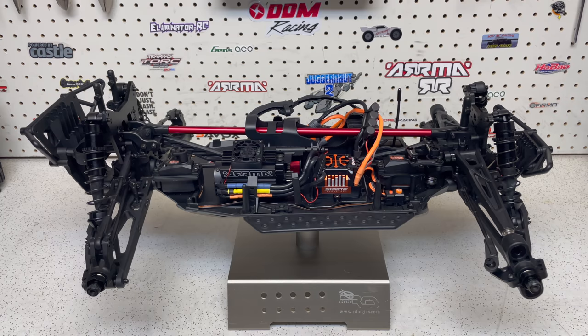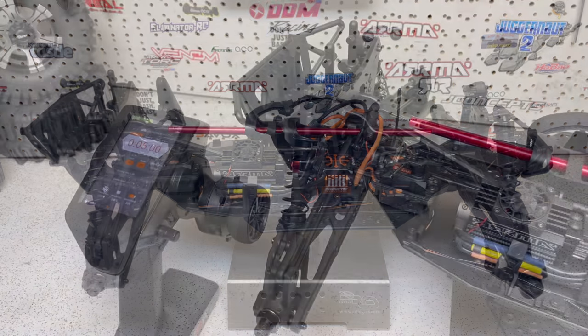This is somewhat of a Mojave — you have a Mojave chassis, you have the Mojave steering blocks and rear hubs, but in the middle there you've got the Craton arms. So you've got the length, but then you have the width of the Craton arms. This truck also has new bumpers, new body posts, and that rear handbrake.